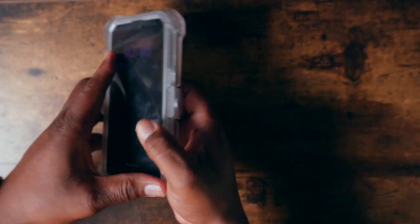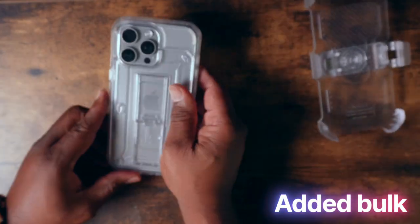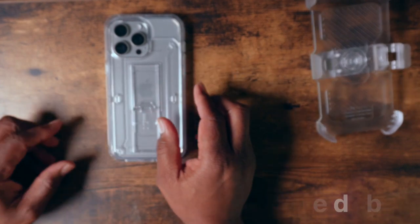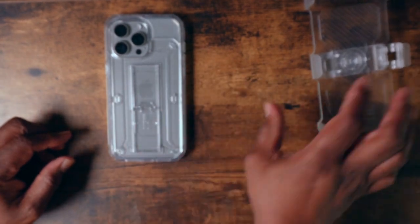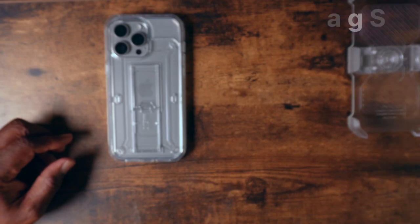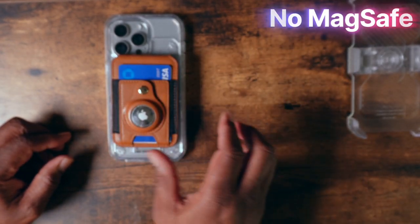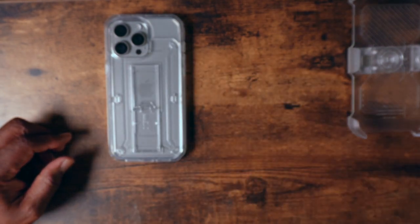Not only does it serve as a holster and give you some added protection, it also serves as a stand that you can use in the horizontal position for viewing movies. Now some of the cons: it does add a little bulk to your phone, which might be a non-starter for some. Also, it is not MagSafe compatible, which is a problem for some.